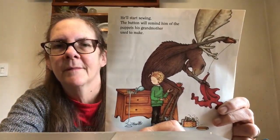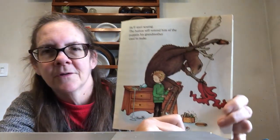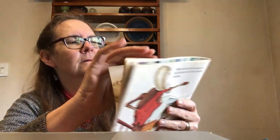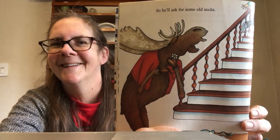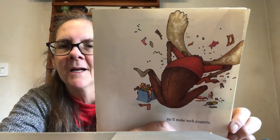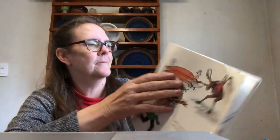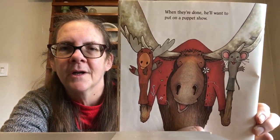He'll start sewing. The button will remind him of the puppets his grandmother used to make, so he'll ask for some old socks. He will make sock puppets. When they're done, he'll want to put on a puppet show.